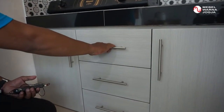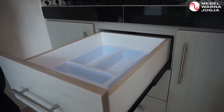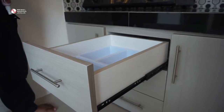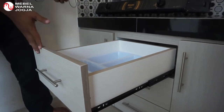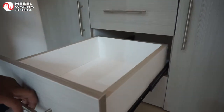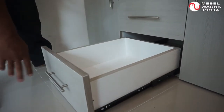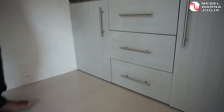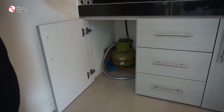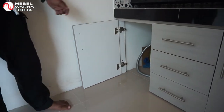Untuk laci yang pertama, di dalamnya ada tempat-tempat untuk sendok, pisau, garpu, dan lain sebagainya — barang-barang kecil bisa ditaruh di sini supaya tersusun rapi dan mudah digunakan. Kemudian untuk laci yang tengah dan bawah, ini laci biasa. Kemudian yang di bawah adalah untuk tempat gas — hampir sama dengan yang di bawah wastafel tadi, cuma pintu saja, dalamnya langsung lantai dan dinding, karena digunakan untuk tempat gas.